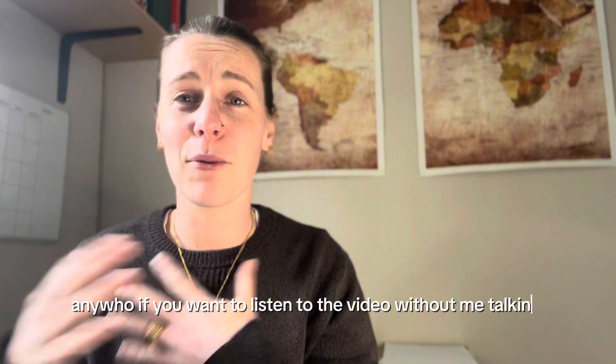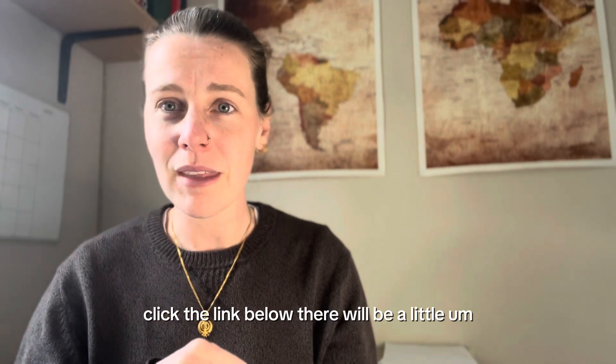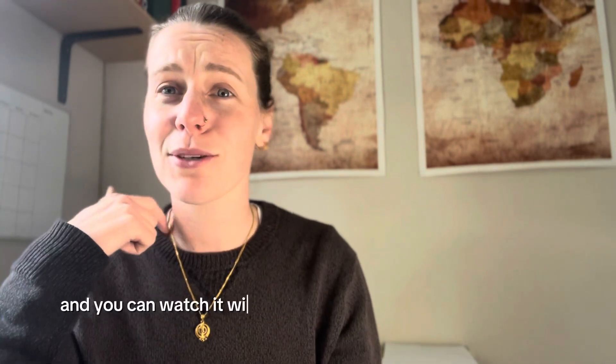If you want to watch the video without me talking about it and just want to see me put it together, click the link below — there's a little video you can click on and watch with some aesthetically pleasing music on top rather than me talking.